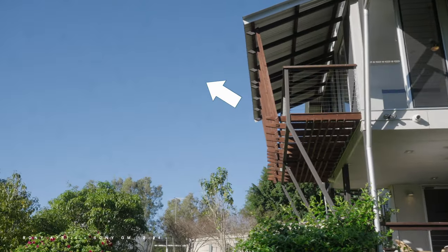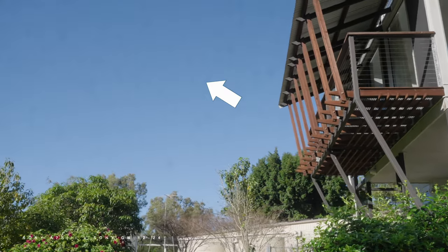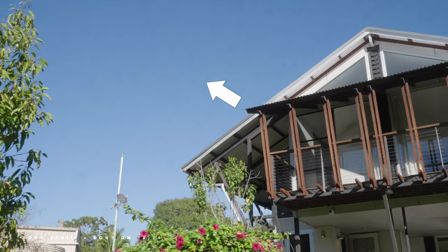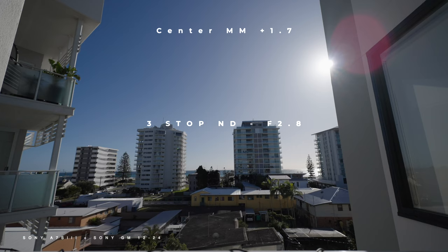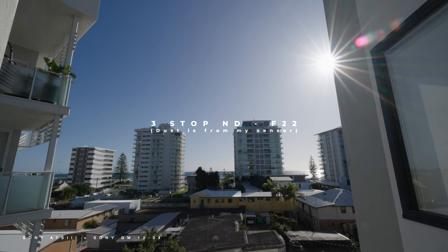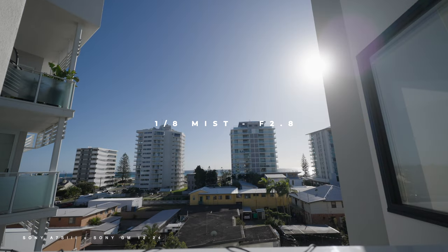Despite really liking the clip-in filters from Colary, there are a few imperfections. One of the very first things I noticed was some black patterns appearing when closing down to f/9 and below while shooting with the mist filter. I think the mist filter is made of small particles within the glass, and that's maybe why when stopping down from f/9 lower you can see those particles appearing on screen in the final image. However, you cannot see those particles from f/2.8 to f/9.